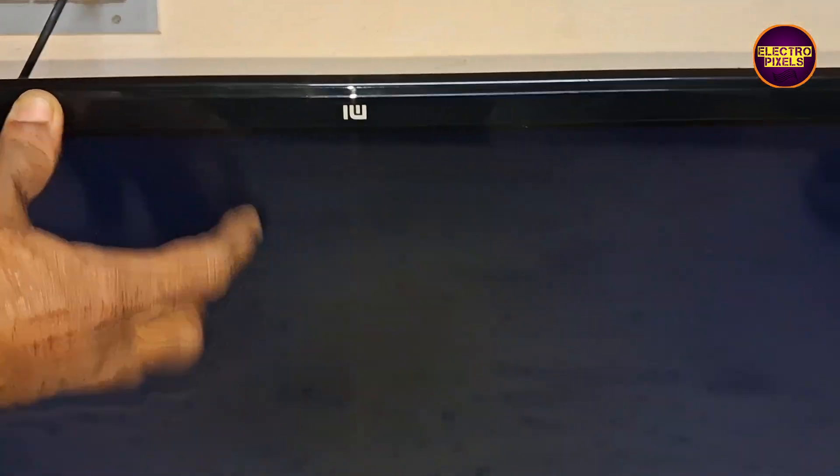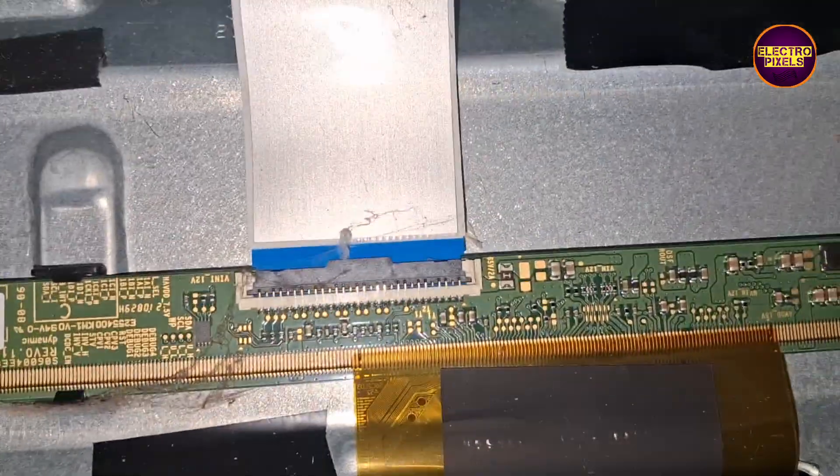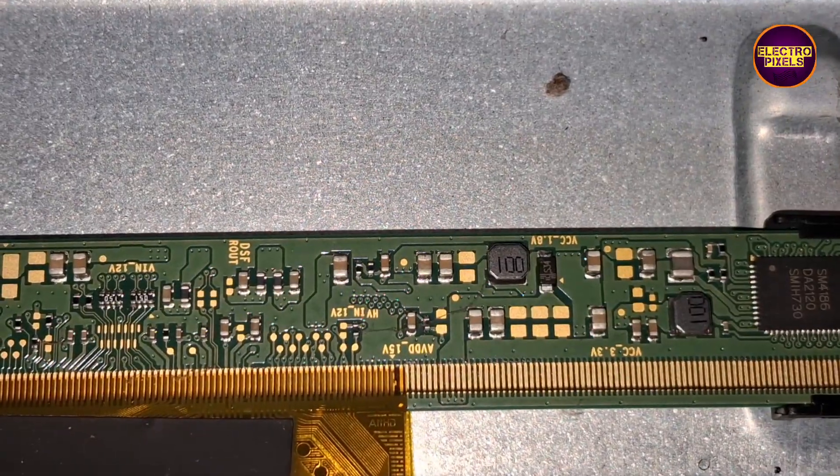Today in this video we are going to repair this 32 inch Mi LED TV. In this TV the complaint is blank display problem — sound OK, no picture.